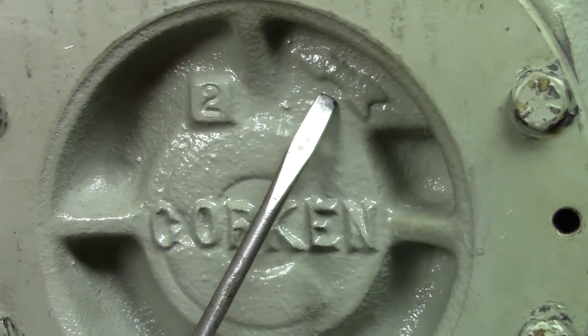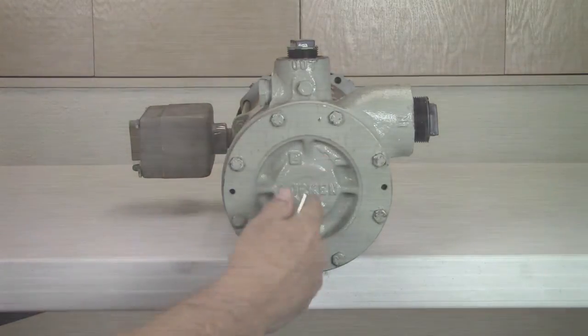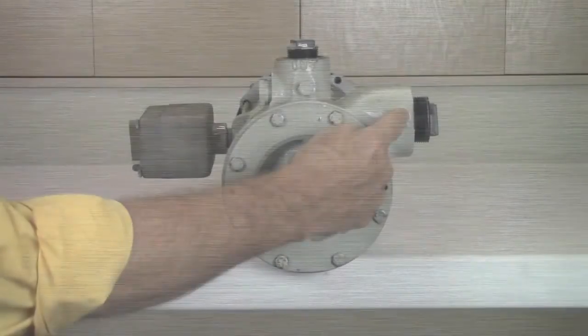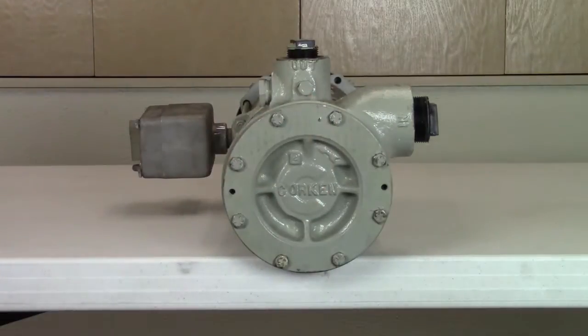Note the direction of the rotation arrow on the front of the pump cover. This is important to know when installing a three-phase motor, such as the one used on model C14 and all F, DS, and DL models. The motor can be wired to turn in a clockwise or counter-clockwise direction, so make sure it is wired to match the direction of the rotation arrow when installing a new motor. This wiring instruction does not apply to the small C model motors of 2 horsepower or less, since they are wired to run one direction only.